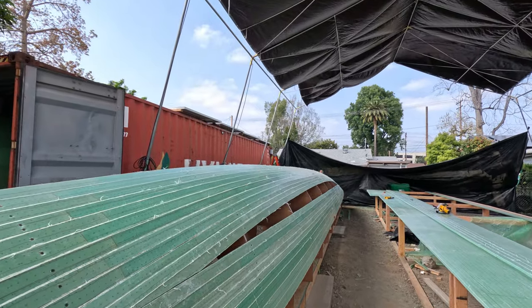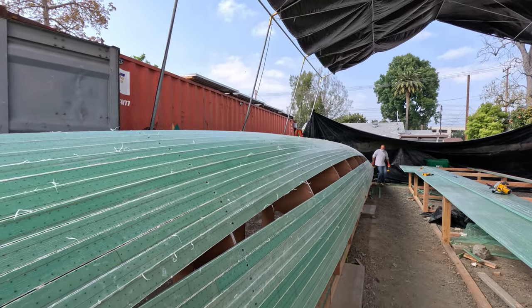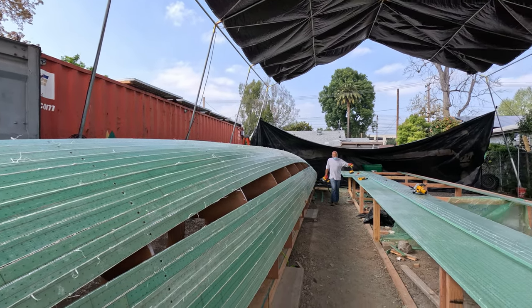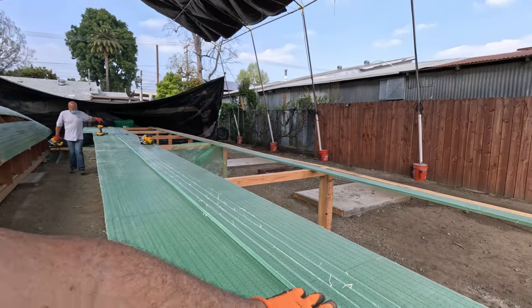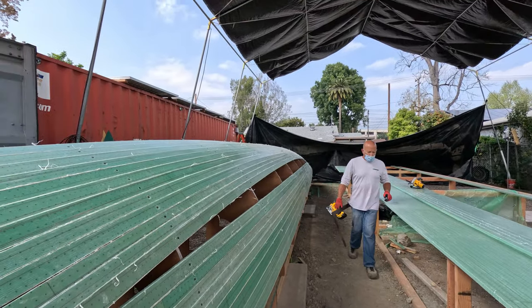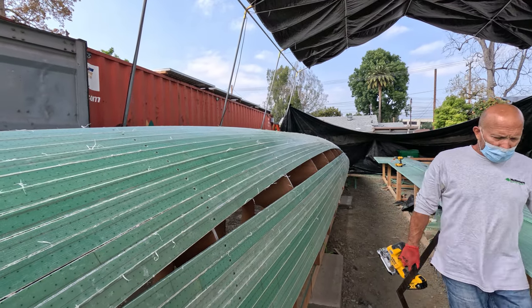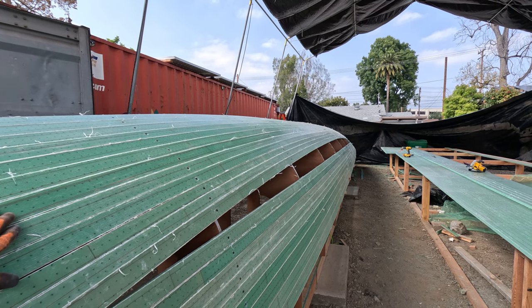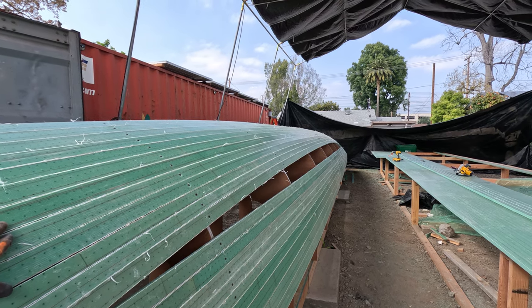As you can see, we're getting down to the last few pieces — probably three strips to go in. We've cut two already for each side, and then that'll get us up to the final one, which we're going to have to custom measure to make sure we have exactly the right width for that last whiskey piece. We're closing in on it.